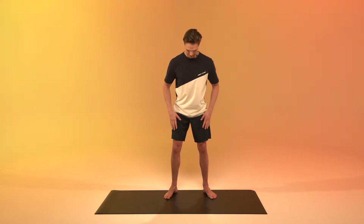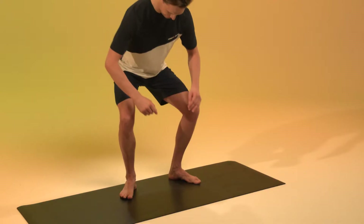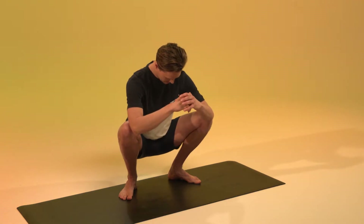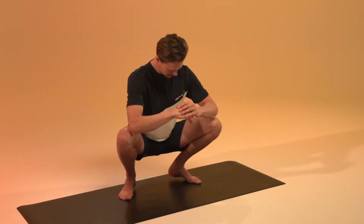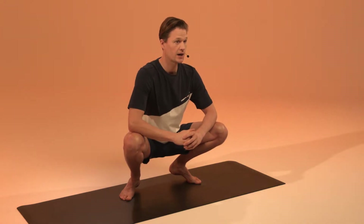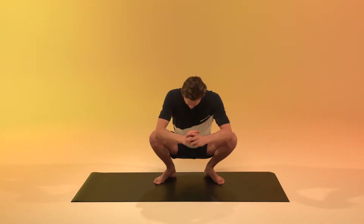We're going to start not standing but in a seated squat position. Move your toes slightly out, same for the heels, and squat as low as possible — drop your hips all the way down. If your heels are lifted off the floor, that's totally fine because that's what we want to work on in this mobility routine. Ideally, place your heels on the floor, draw your knees out, and get comfortable in this deep squat position.